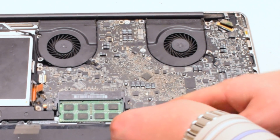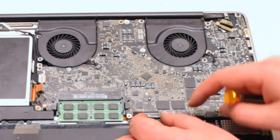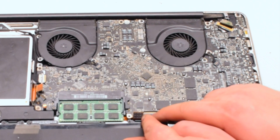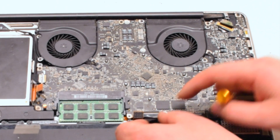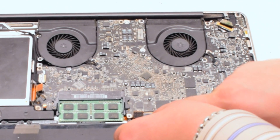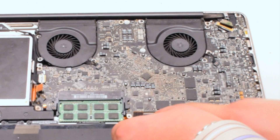The keyboard is one of the most difficult connections on the entire logic board — it takes a lot of work to get it to align properly. Working it left to right, make sure it fits all the way into the socket. Once it's fully seated, put down the eyelash to lock it in place.